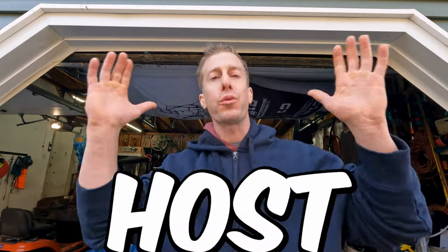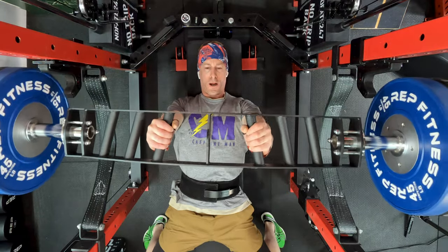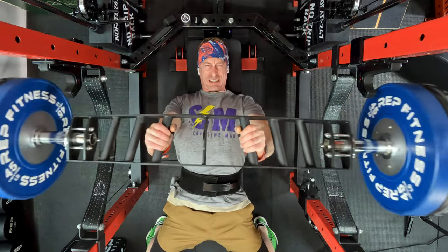You can do a whole host of different exercises with a multi-grip bar: bent-over rows, seal rows, Pendlay rows, Viking presses. But the reality is, most of you are going to be getting a multi-grip bar in order to bench. The neutral grip positions allow you to put your wrist and your shoulder in a much more natural, neutral position, taking a lot of the stress and strain off of both.